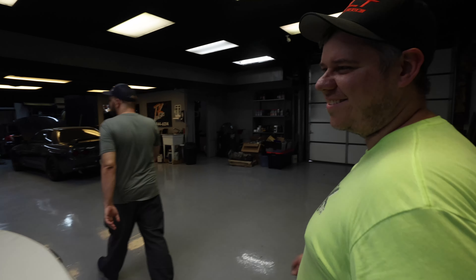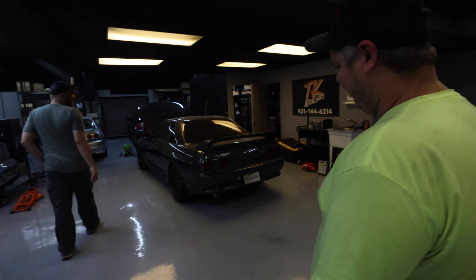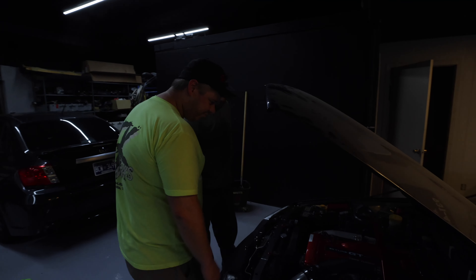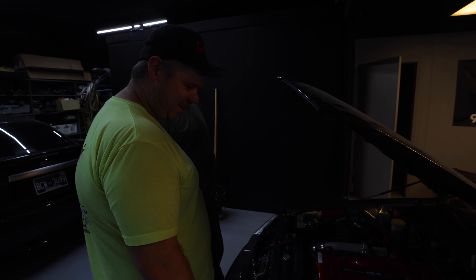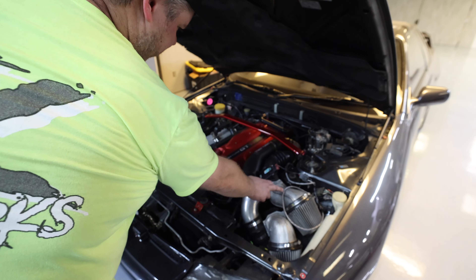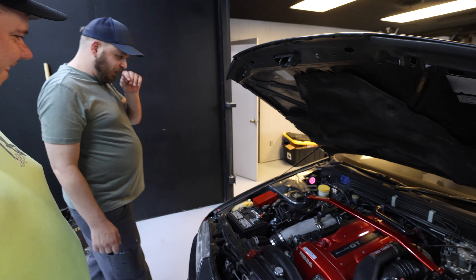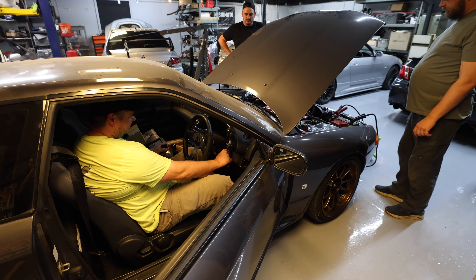All right guys, we did the paperwork. Josh has got a new car — well, it's new to him, but it's one that we sold not too long ago. It looks exactly how it left. I forgot it had the HPS stuff on it. I'll just start it up and see what it sounds like. That's a key — it's your car now.